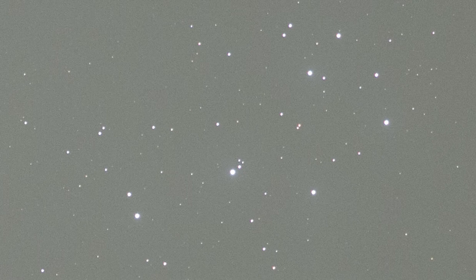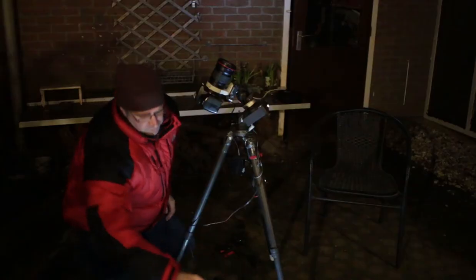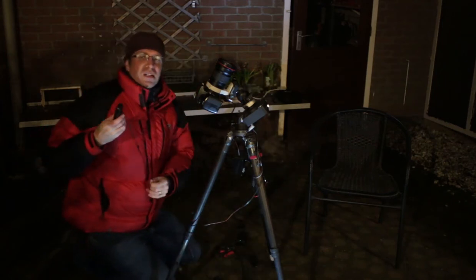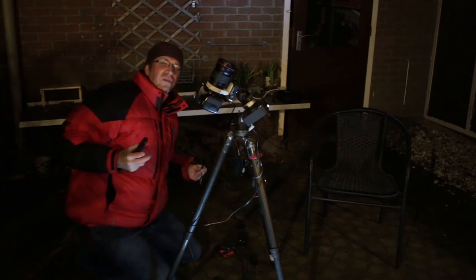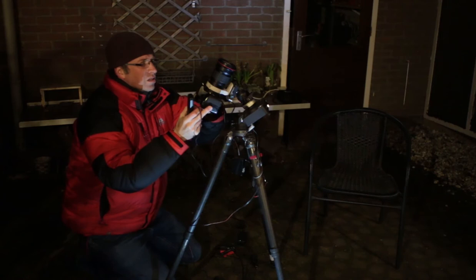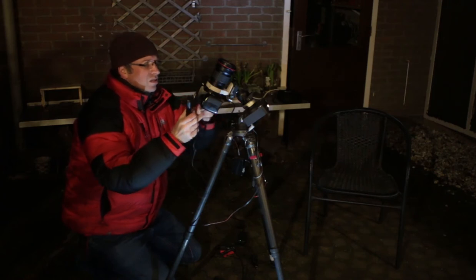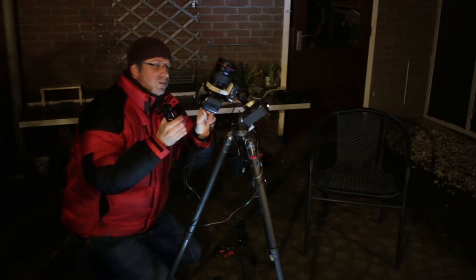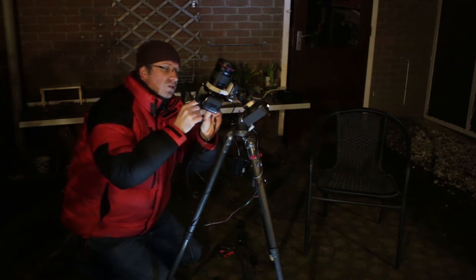What I found is the Pleiades star cluster, Messier 45. If you just go and press the camera button you're going to knock the camera and everything's going to be a bit blurry. So I'm using an intervalometer, which will take the photos for me through a cable — it's all electronic.